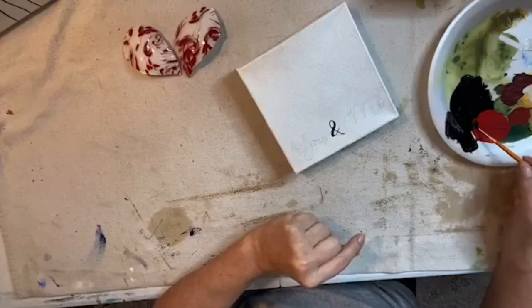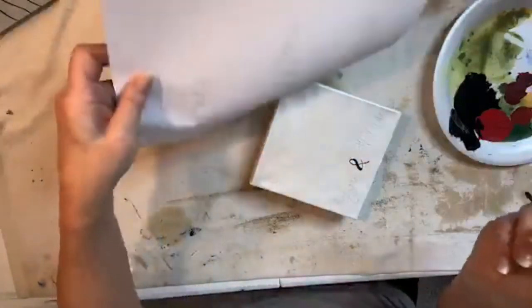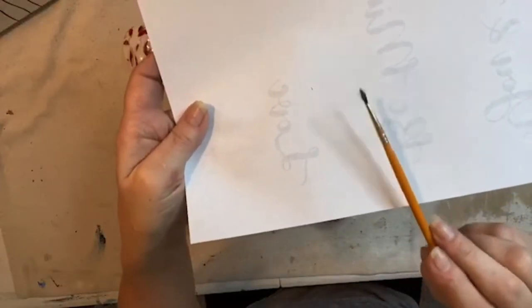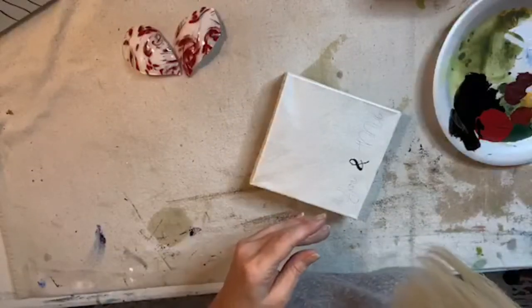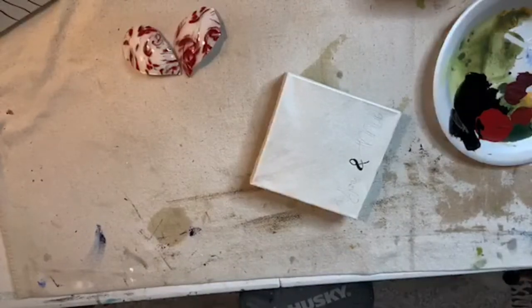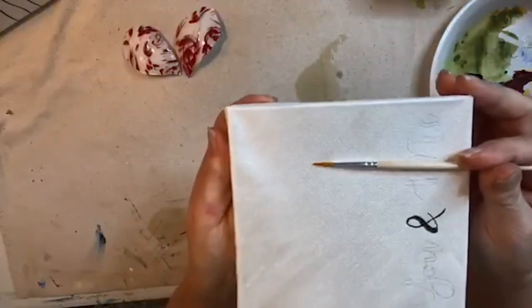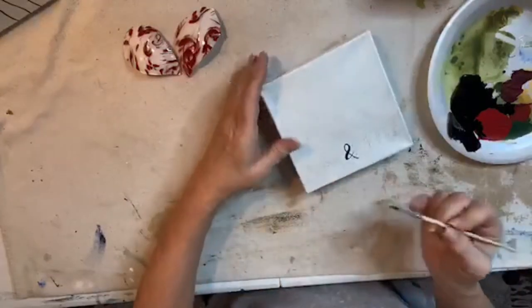I'm going to dip into my black and saturate that brush really well. This brush — see how the brush hairs are split and they're not all gathered together forming a nice little point? That is going to make a mess on my canvas. All my liner brushes look like garbage, but I think I've got new ones. New brush — I'm going to use this one because it's nicer and the bristles aren't all broken out.